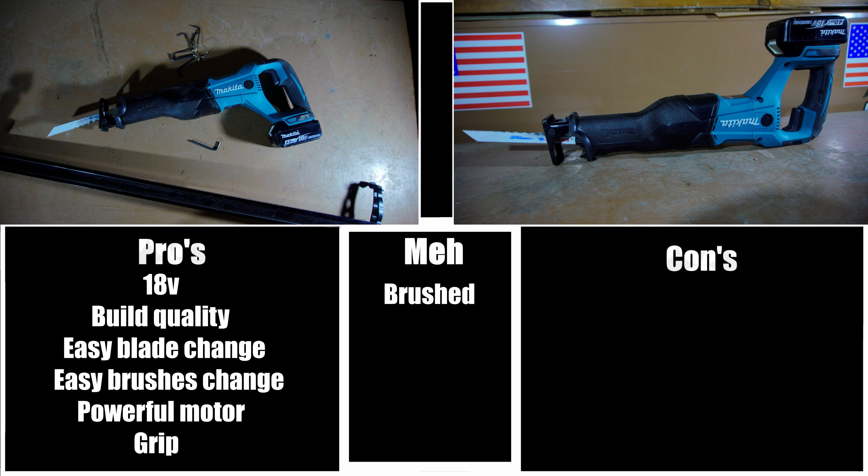The first 'meh' is brushed. Brushless technology is superior to brushed technology because of the runtime and durability; however, brushed still makes the tool more affordable, so it's not really a con but not really a pro either. The second 'meh' is the trigger. The trigger is fantastic and works great, but I personally would have preferred a little more definition between the different speeds — it's too easy to go from the lower speeds to the higher speeds. The final 'meh' is battery life. The battery life is not bad for a brushed reciprocating saw of this size and power, it's just something to keep in mind — you might need to pack a couple of extra batteries.